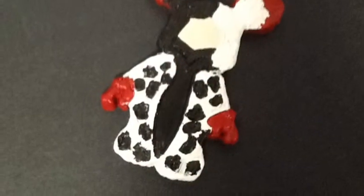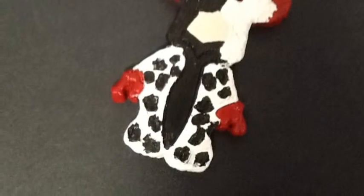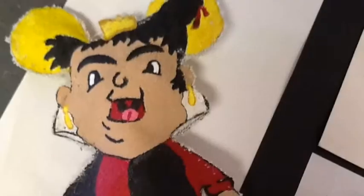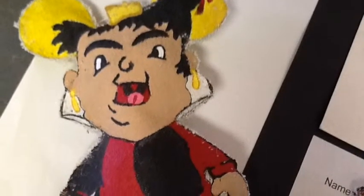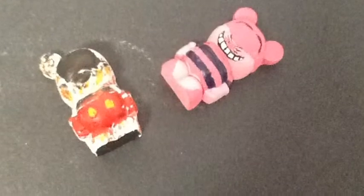Here is my clay Vinylmation of Cruella de Vil. This is my plush Vinylmation of the Queen of Hearts from Alice in Wonderland. Here is my Mickey Misfit plaster and my Cheshire Cat plaster.